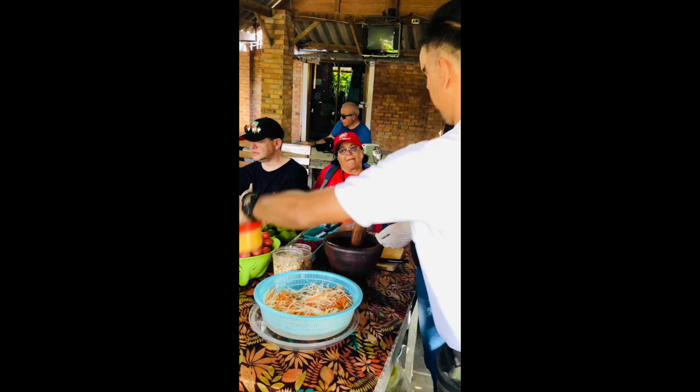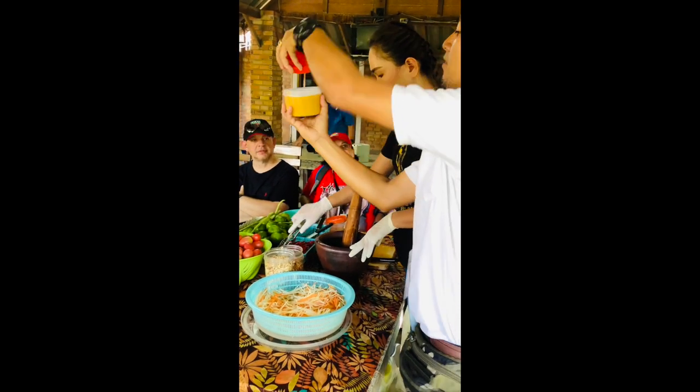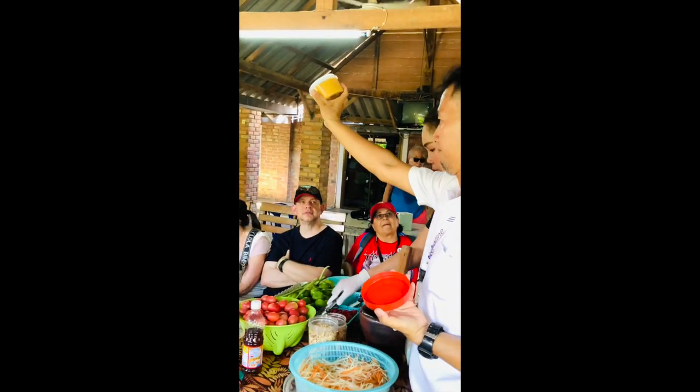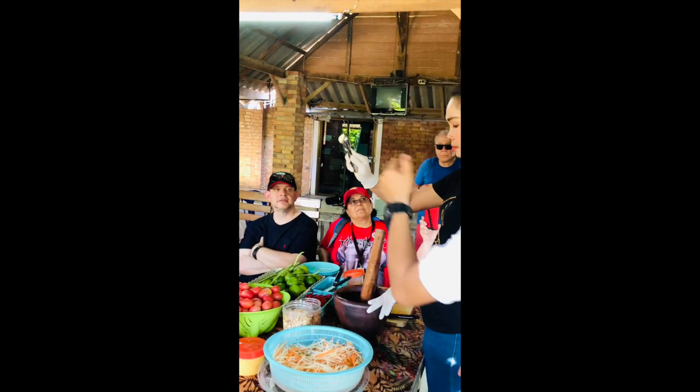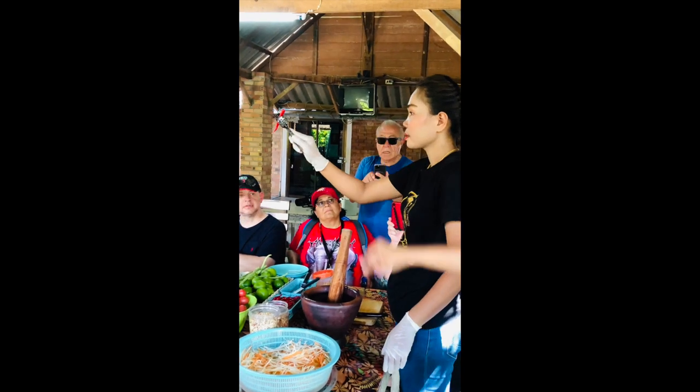We also use tomato, peanut, garlic, fish sauce — and one thing that is very important — and the last one, this is the palm sugar.